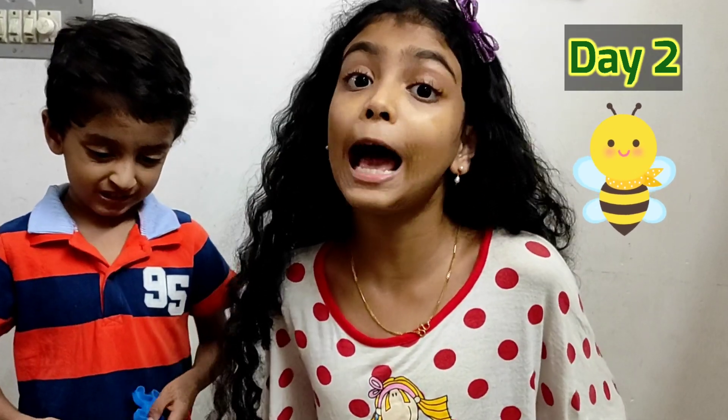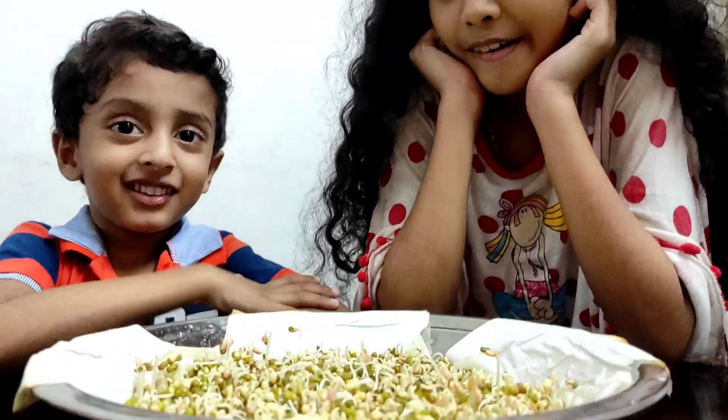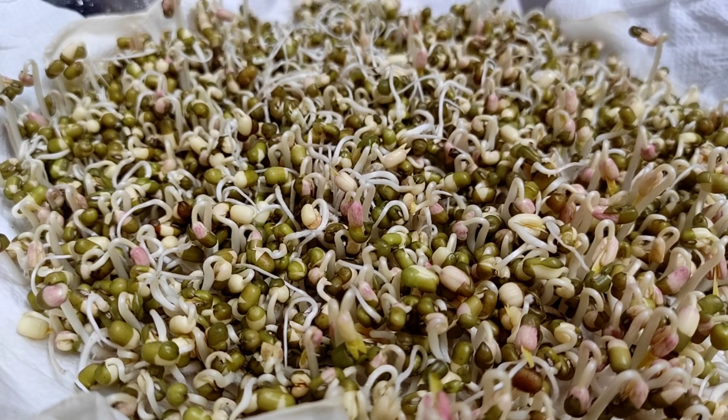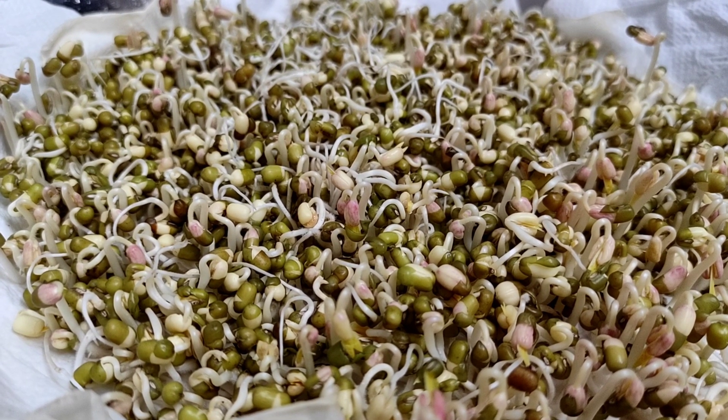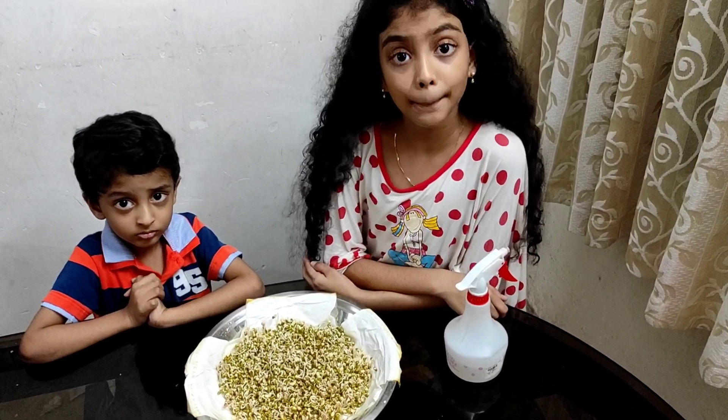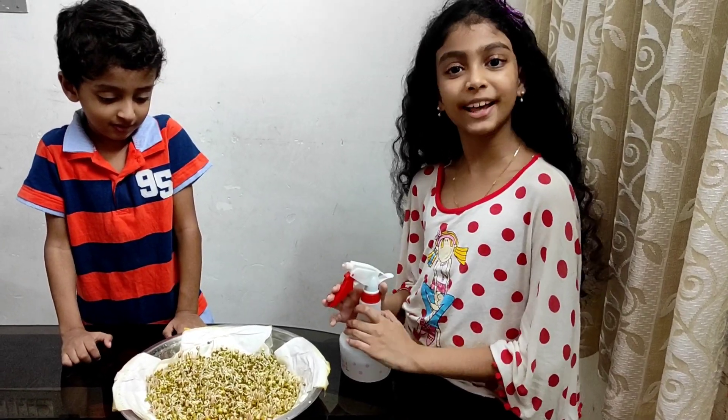Day two — it's amazing! Few of them turned pink. They also got leaves. They are standing upright. Do you know who is helping the plants to stand upright? The stem! Now let's sprinkle some water.